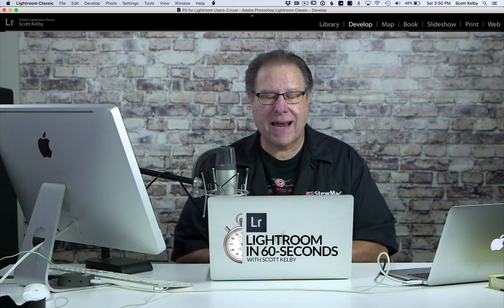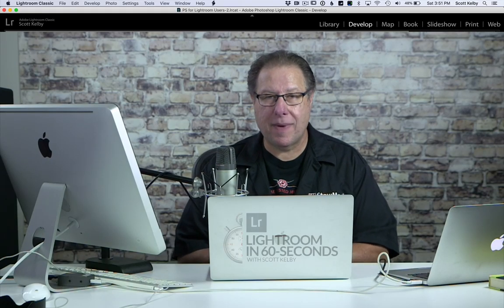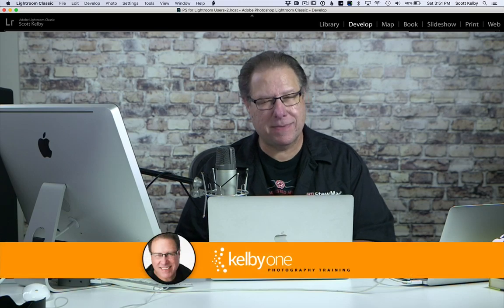Hey folks, Scott Kelby here with another Lightroom in 60 Seconds, brought to you by KelbyOne and LightroomKillerTips.com.